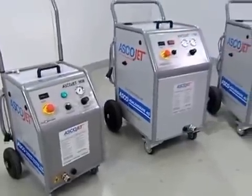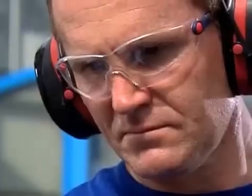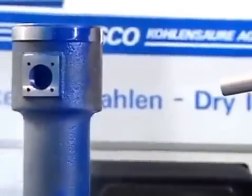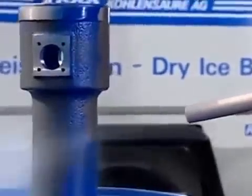One of ASCO's advantages is our wide range of equipment, plus our individual advice for customers. We're happy to help you select the most suitable dry ice blasting equipment for your application.